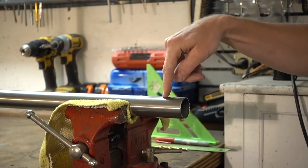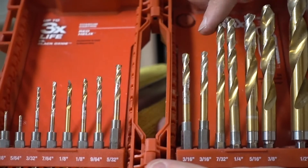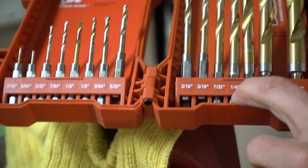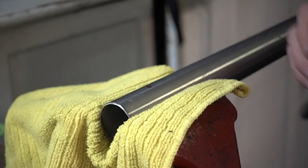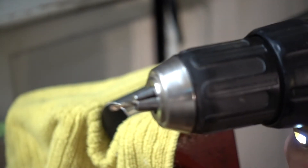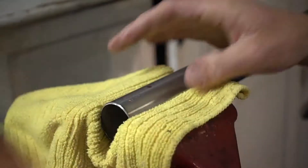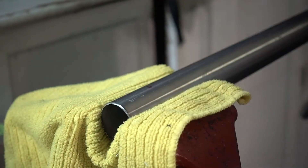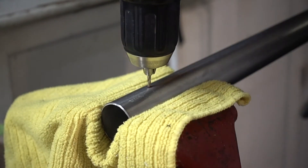Now we're ready to drill the hole. When we drill, we want to start with one of the smallest drill bits and work our way up to the desired size. If you notice your drill bit moving around on the bars, you can use a screwdriver or a punch and lightly tap it — that leaves just enough of a mark so you can set your drill bit perfectly and it won't rock around on you. Now let's get this hole drilled.